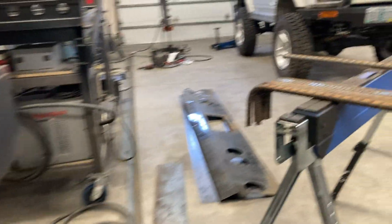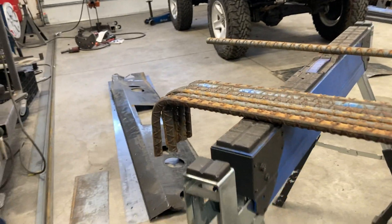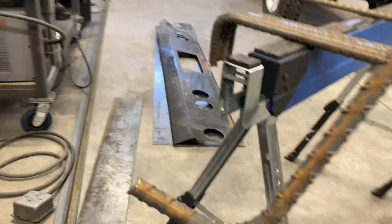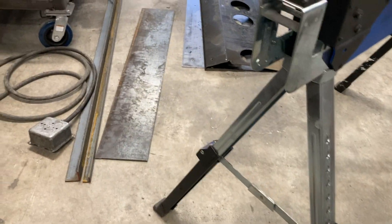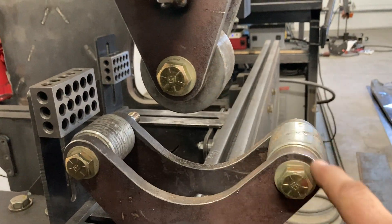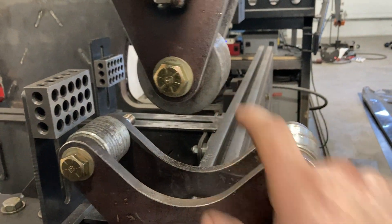For this project, basically what I did is I drew out the rebar how it needed to be in the computer, sitting at a 45 like this, and then basically filled in the gaps with the support down here on the bottom and then the punch on top.